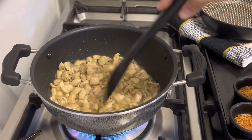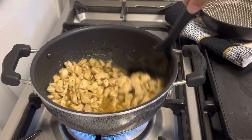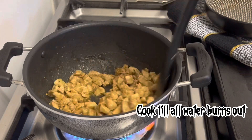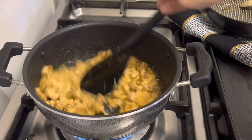Add in Cajun fries, BBQ fries, and meat masala. Now when the chicken's water is all burned out, add in mayonnaise, BBQ sauce, and lemon sauce, and mix everything well.